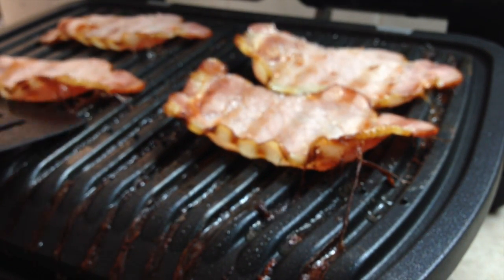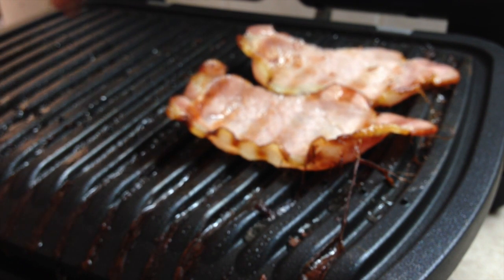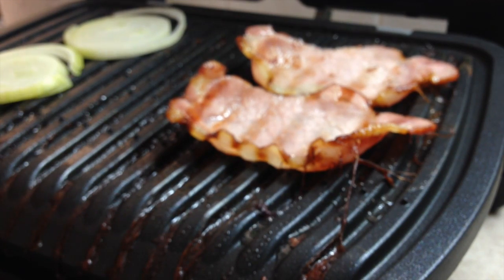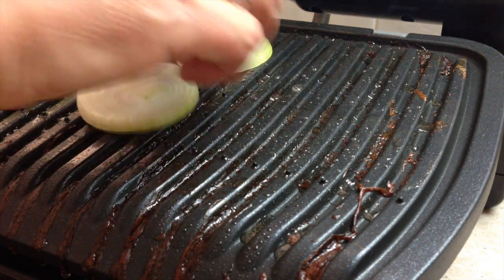We're just going to take the bacon out now and pop on our onion slices. I've just cut them into little slabs because it's the way we like it, so they'll have some little charred grill marks on them. It's on manual at the moment, closing down — I don't want them too cooked.